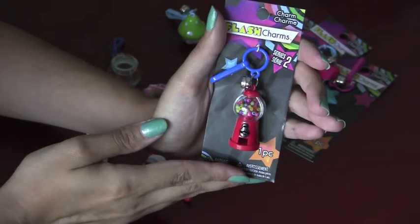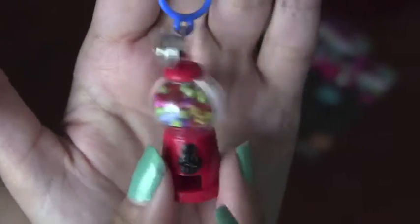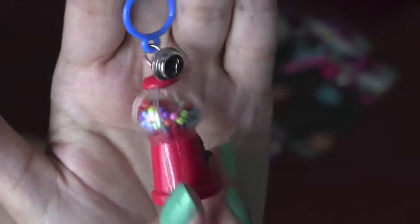Next we'll open the gumball machine. Here is the gumball machine — it has very tiny beads inside of it to look like little gumballs.